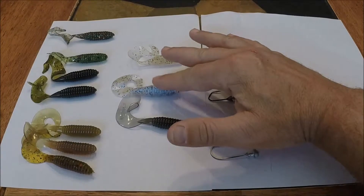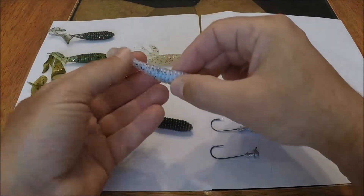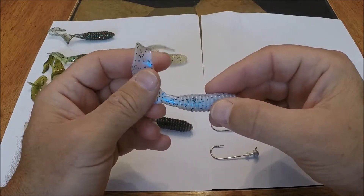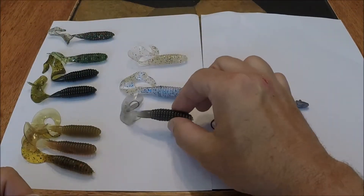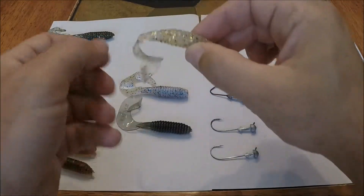My go-to colors are these lighter colored baits. The Blue Pearl would be my number one go-to bait on a clear day with a little wind. This is clear water, so you want something that looks fairly natural. Smoke is another very popular color, as well as this — I believe it's called Sand.